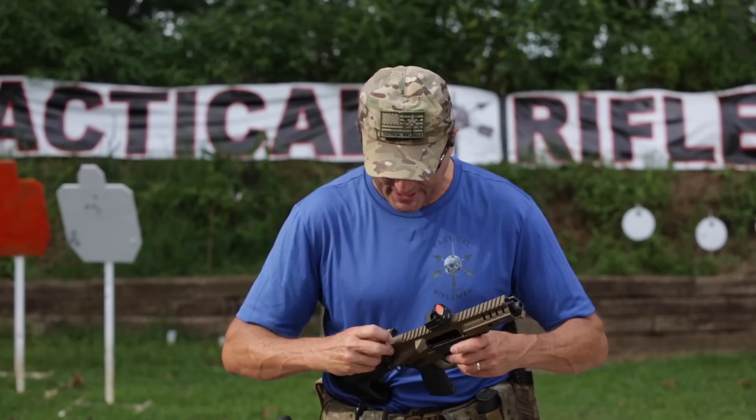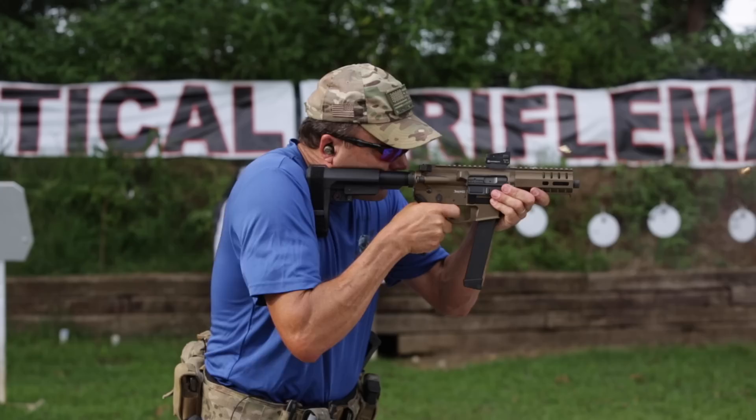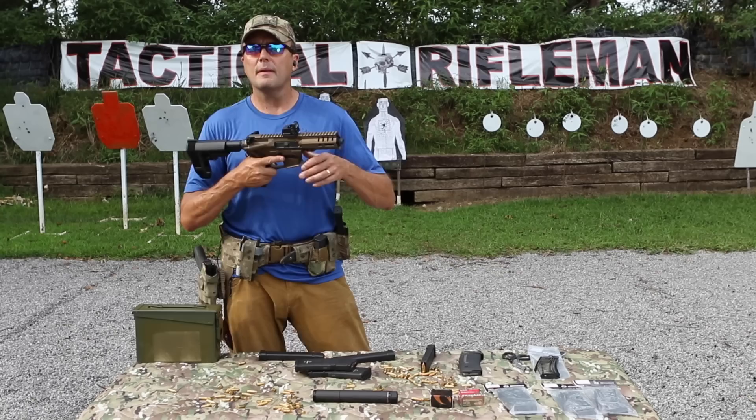We also have a lot less recoil because of that radial delayed blowback. When you shoot this thing, it's got a lot less recoil — it doesn't jump all over the place.